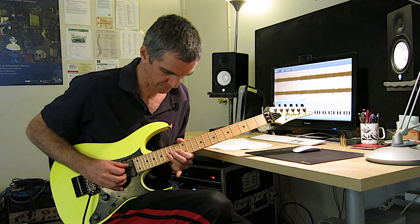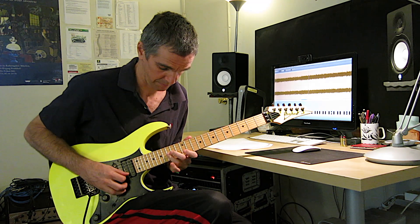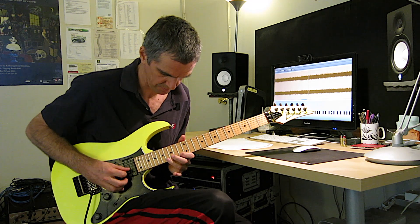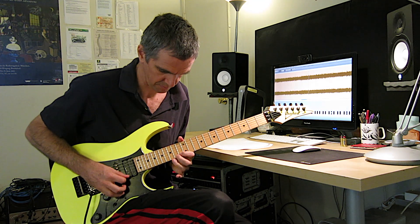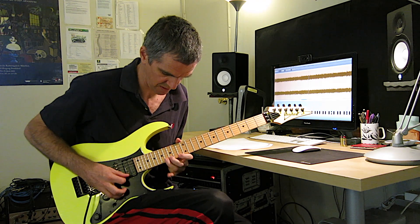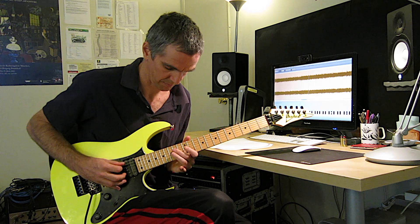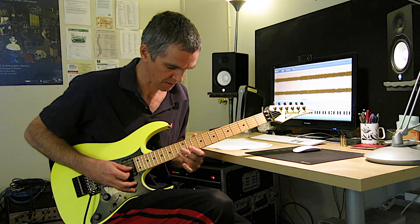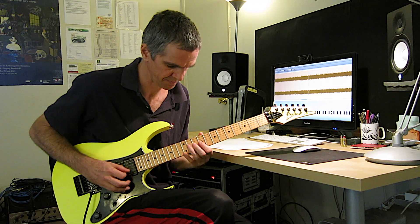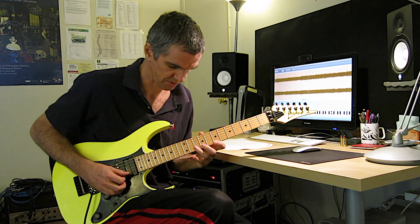And then it goes to here. Now comes a diminished arpeggio — very fast. And then it goes to this position. You got these chromatic things here. Then it goes to E major triad.